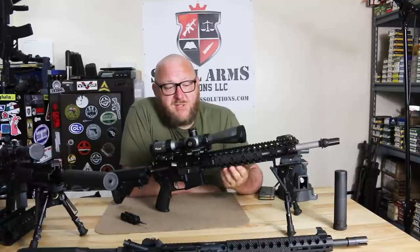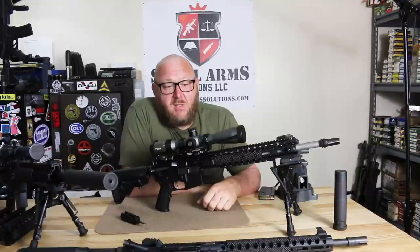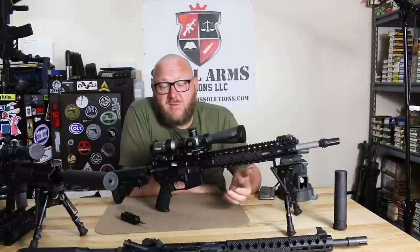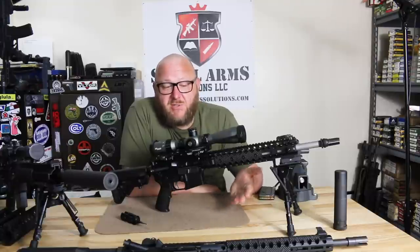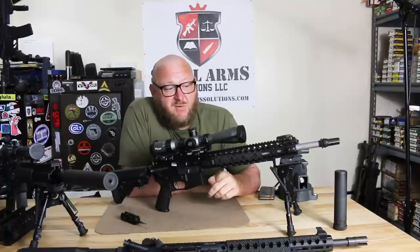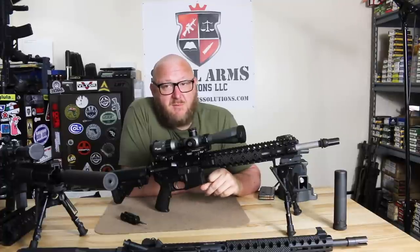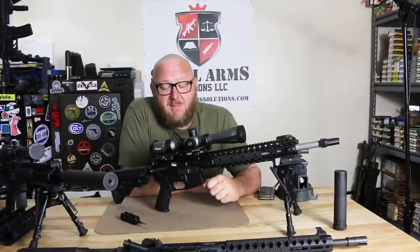We fired off a couple hundred rounds of Mark 262 ammunition with a single malfunction. The best group of the day was achieved by Brandon from the gun room — he achieved a 0.88 MOA group at 100 yards, which is incredible. Your average DMR-type rifle is within two inches; below two inches is generally sufficient to get a center mass hit. This is also a brand new barrel with only a few hundred rounds through it, so once the barrel is broken in, we'll probably see an even tighter group.